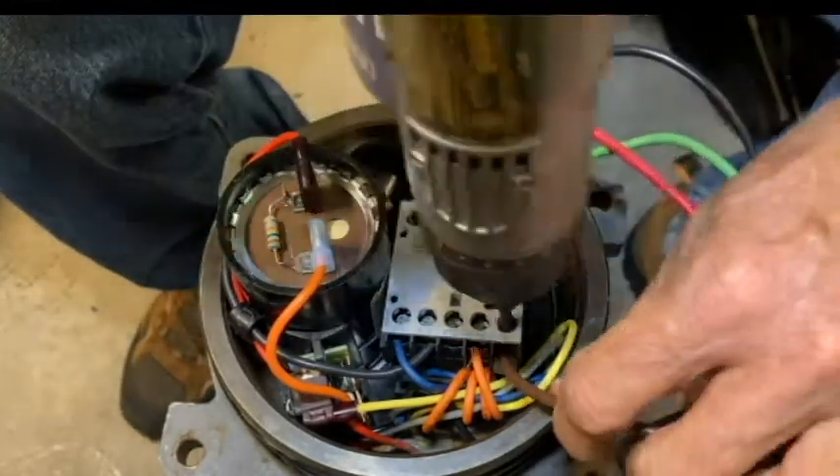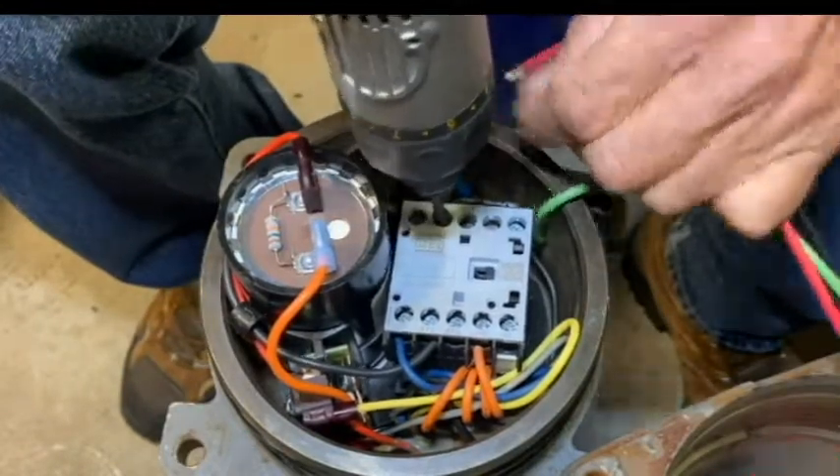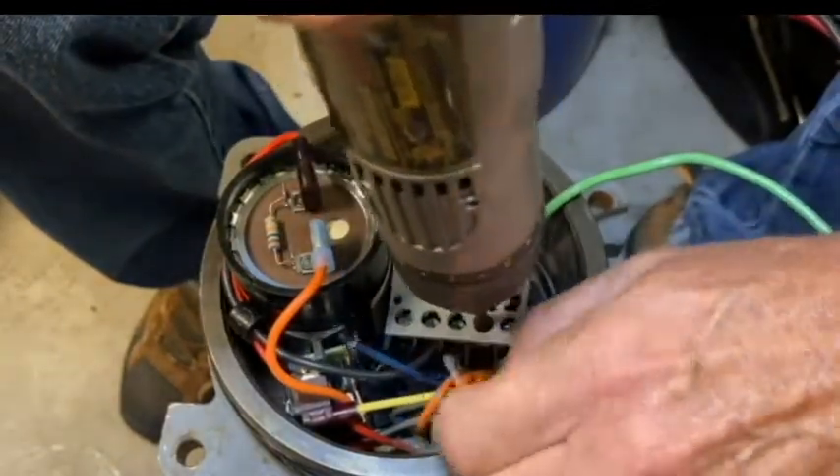Go ahead and remove the pump cable wires — the brown one, the red one, and the black one from the contactor. I can pull the blue motor wire here off of the contactor, as well as the orange motor wire.